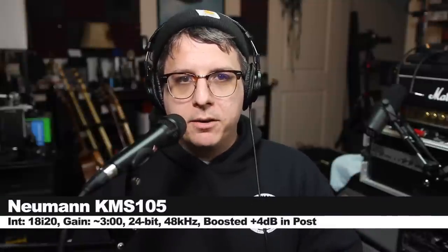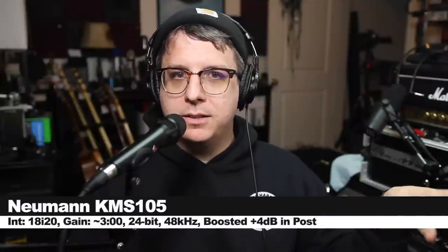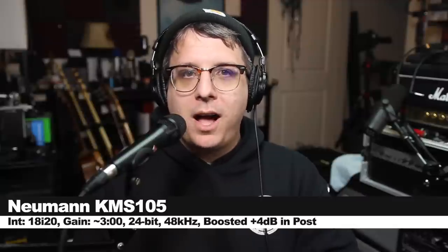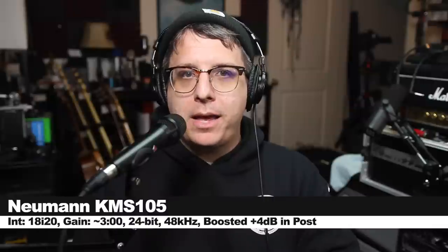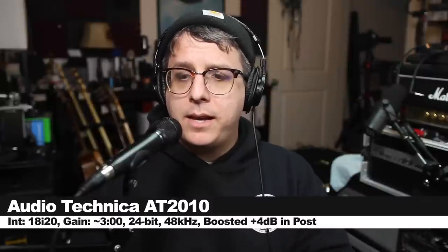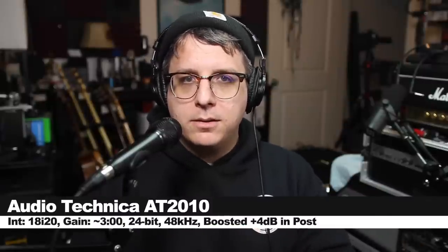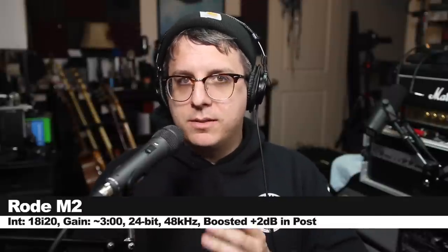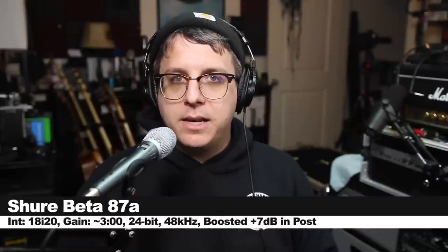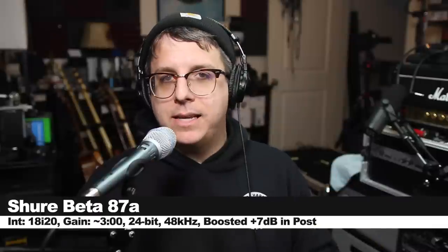Now I want to do a very quick comparison to a couple of other handheld condenser microphones. Right now I am speaking into the Neumann KMS105, three inches away from my mouth. Now I'm speaking into the Audio-Technica AT2010 at the exact same distance with the exact same gain setting. Now I'm speaking into the Rode M2, and now into the Shure Beta 87A at the exact same distance and gain settings.